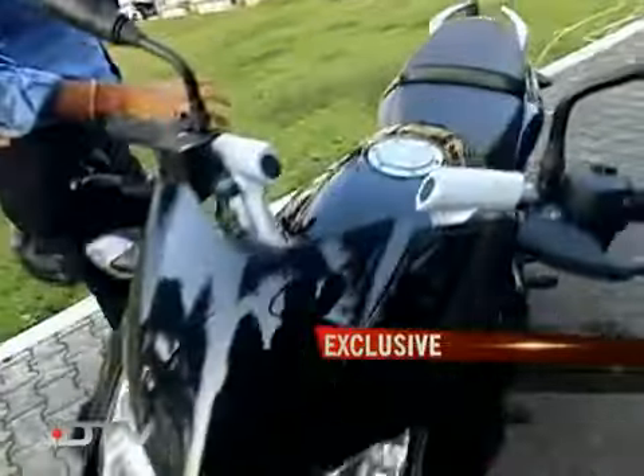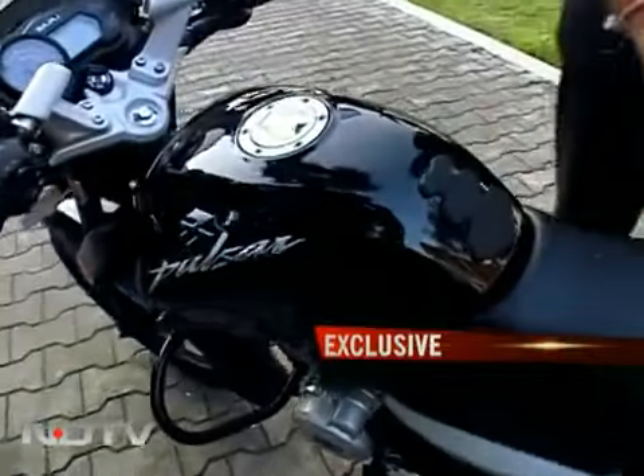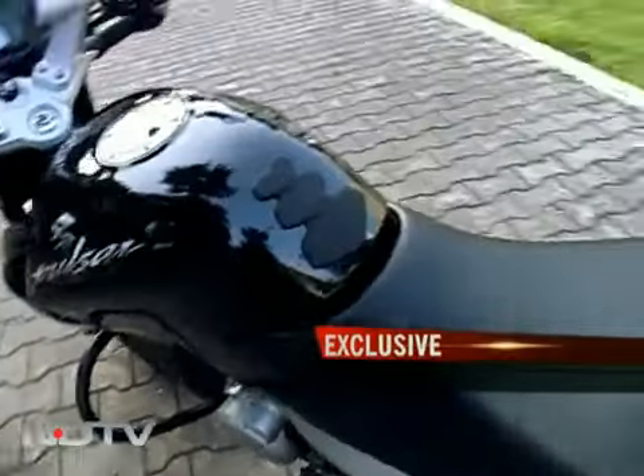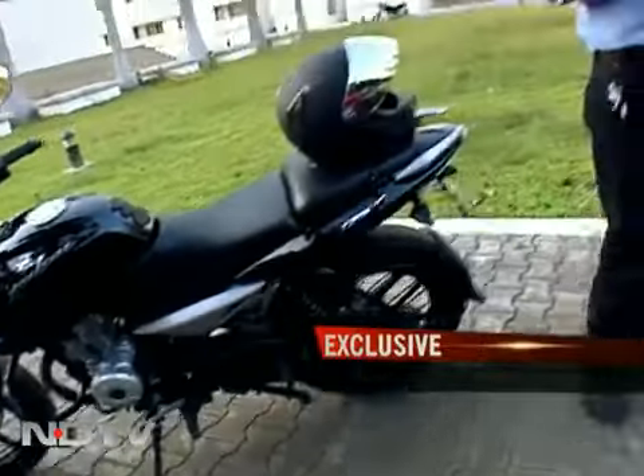It's a similar sort of feel you get from the fuel tank as well, but of course this one is all black, which gives a different impression. Let's take a look at the one done in red, because with that you get a better idea of the kind of lines and angles I'm talking about.